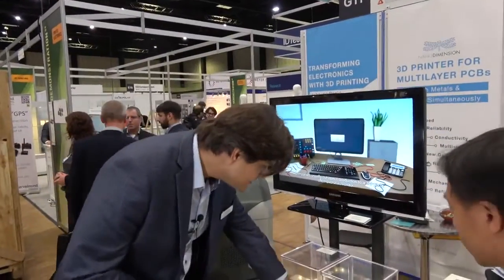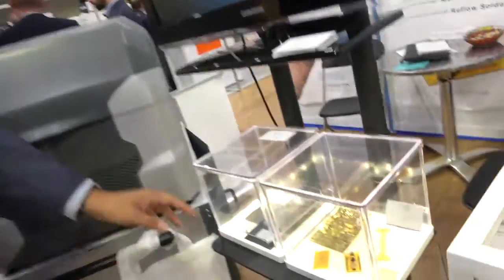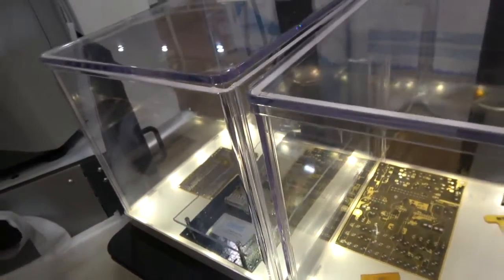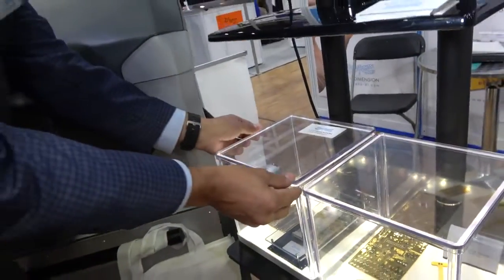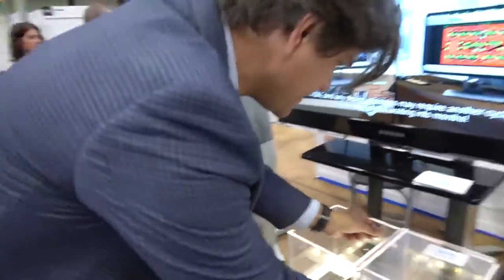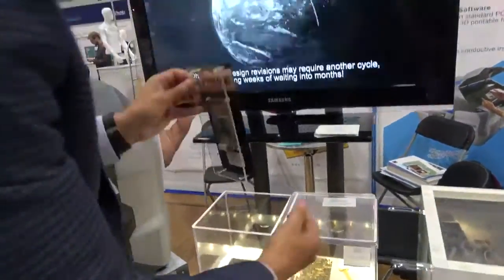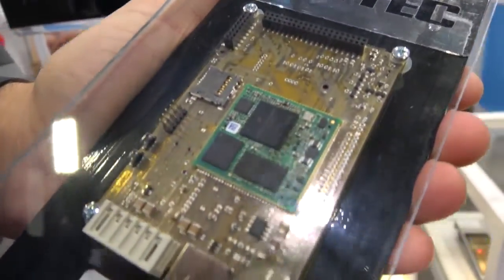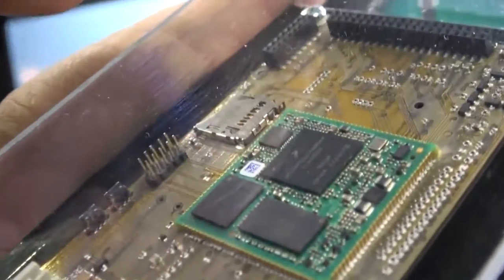As you can see, you can then use that to assemble your PCB the way you normally would. Here's an example printed by one of our development partners at Phytek, where you have a module of a traditional PCB mounted onto a 3D-printed PCB.